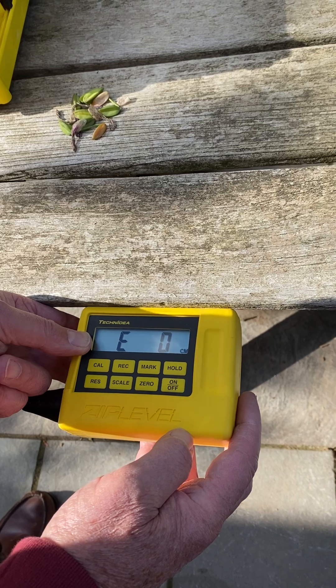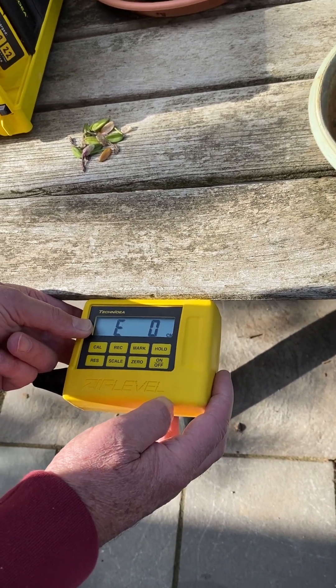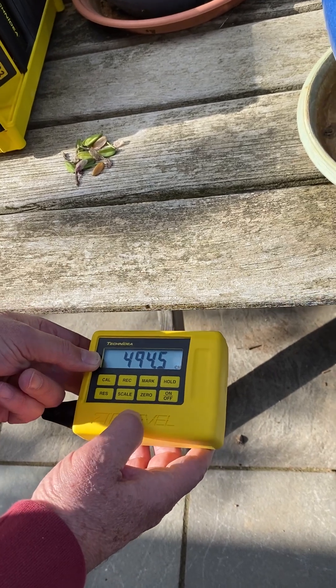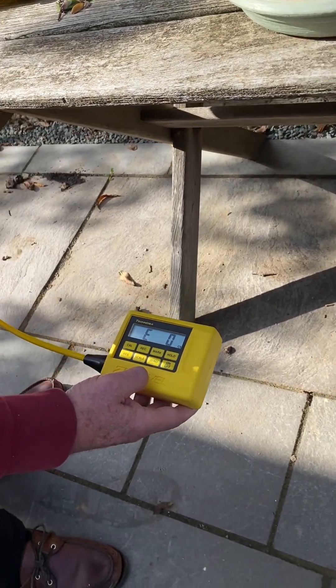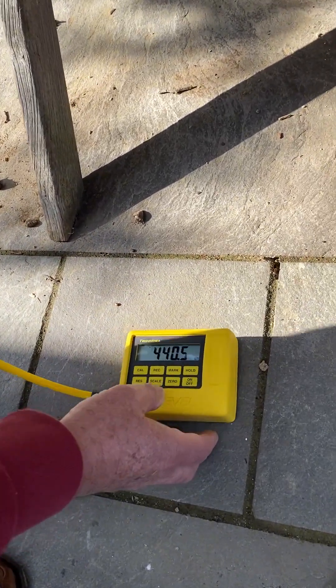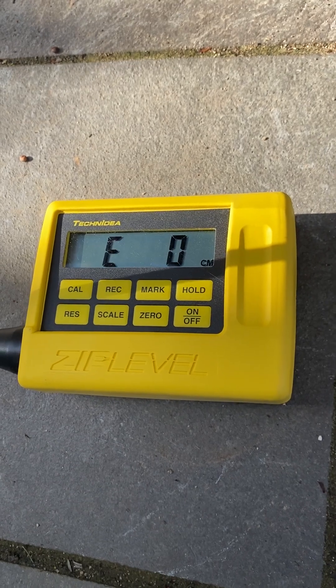A bit higher than that — four meters 90-odd. And the further you move it down, it will still keep showing you positive values.